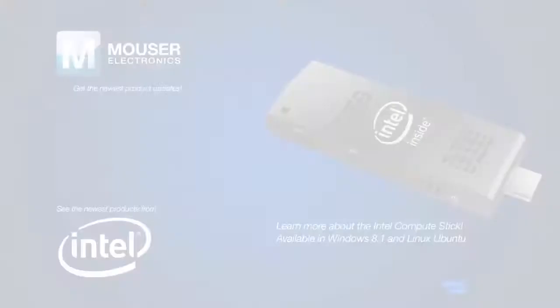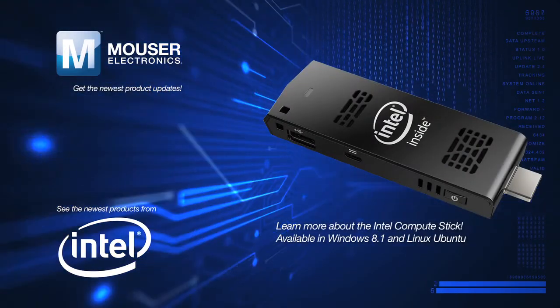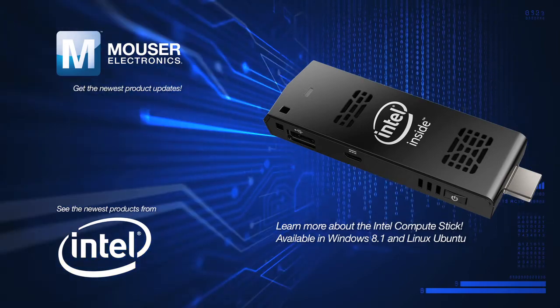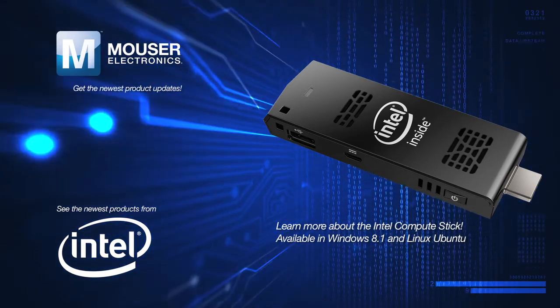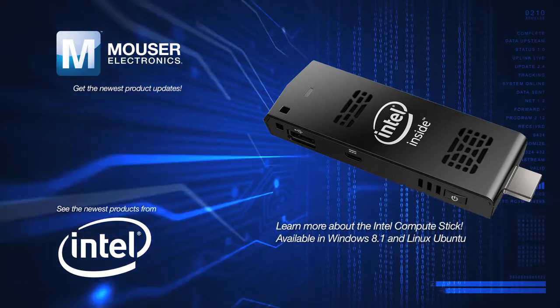Connect. Compute. It's that simple. Intel has made the power of a laptop computer as convenient and accessible as a cell phone. For more information, click the link in the description.